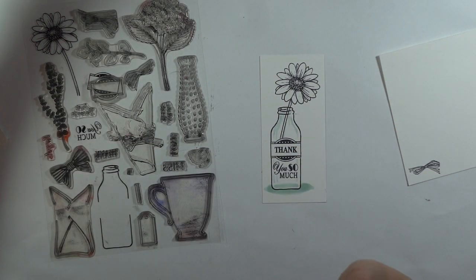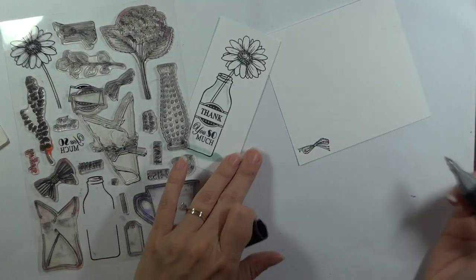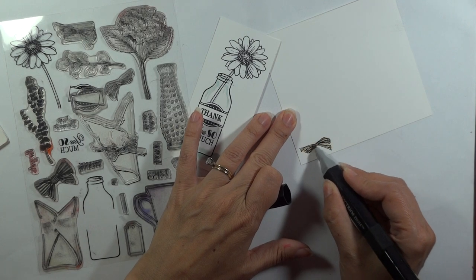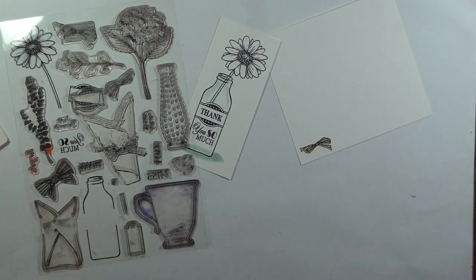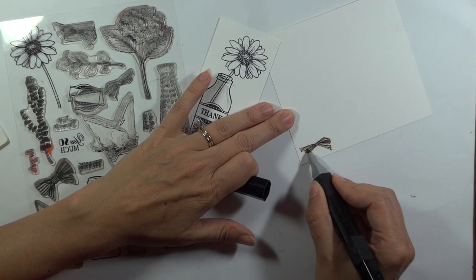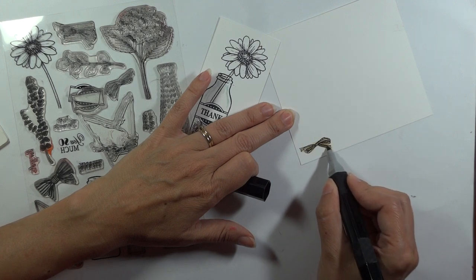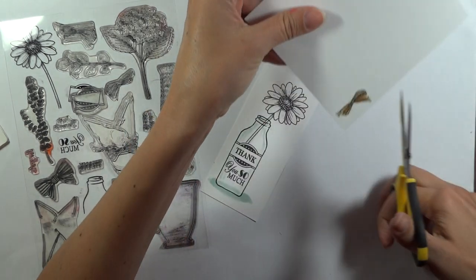Now let's go ahead and color this little bow. I'm going to use the EB2 all over it. We're cutting it out, so remember we don't have to worry about getting inside the lines. And then I'm going to use this GB8, which is a little bit darker, to go inside that bow and then underneath on that bottom part. So let's cut that out.